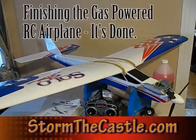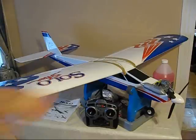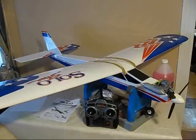Hi, it's Will from StormMcGaslin.com and this is a quick video on the final assembly of the gas powered RC airplane. I've completed the whole thing — it's all done and it was quite a project. It took me quite a few hours to get it done even though it was already 90% assembled, an ARF — almost ready to fly.